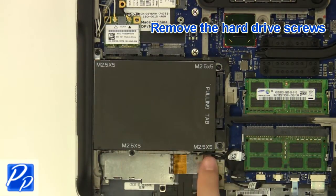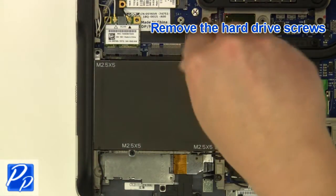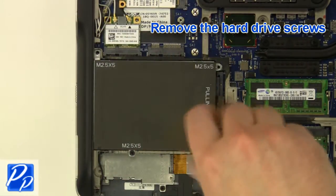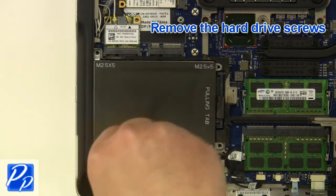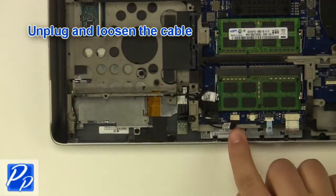Remove the hard drive screws. Remove the hard drive. Unplug and loosen the cable.